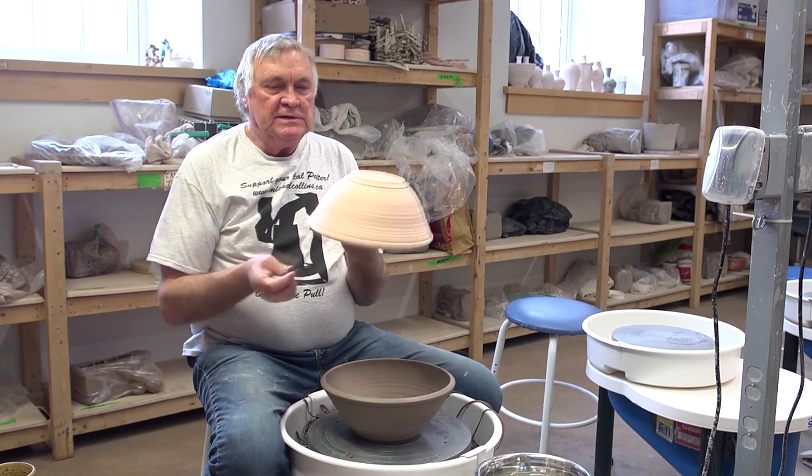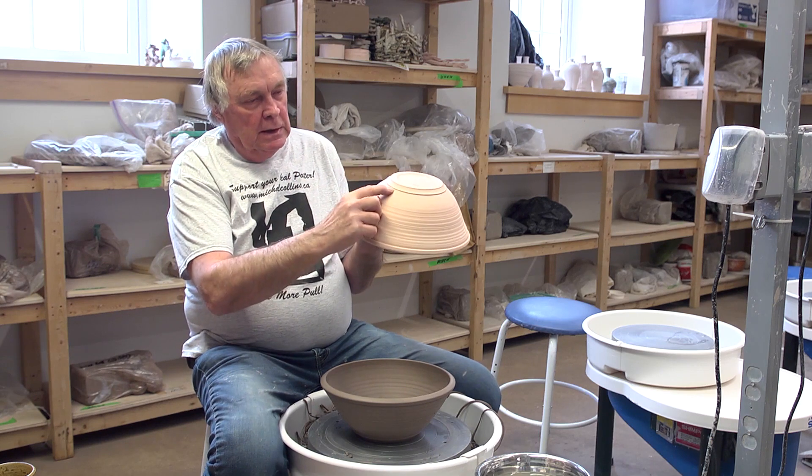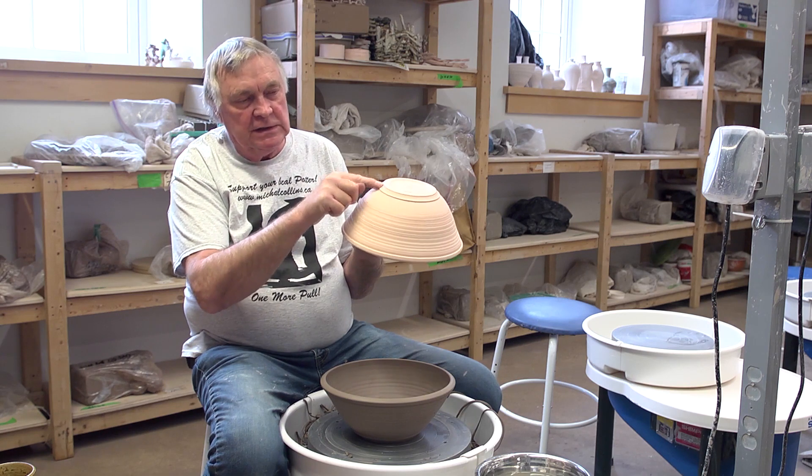Now when we go to glaze this, it's going to be much easier. I'm going to wax the whole bottom here, and because this area is raised up, I can put my brush on there and get a nice clean line.